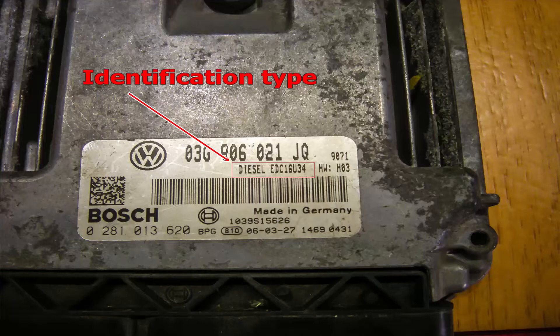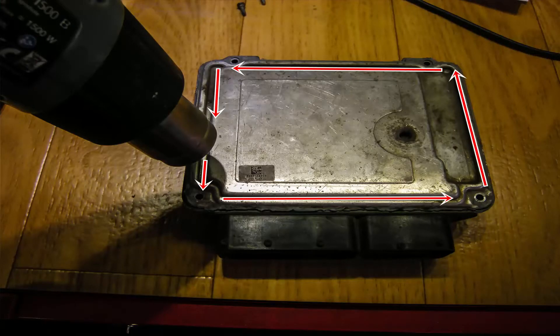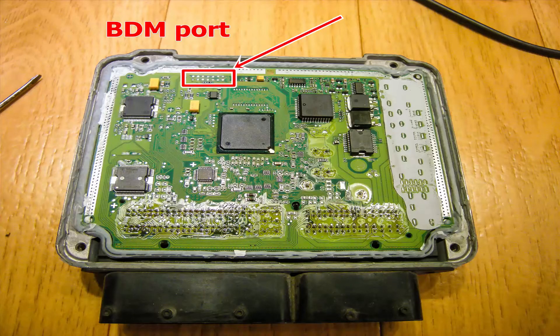To use BDM programming, you have to follow a few easy steps. First, remove the ECU from the vehicle. Remove all four bolts of the computer. Take the heat gun and apply heat to the corners of the ECU for approximately one or two minutes. Use two flat screwdrivers — one small and one big — to open the back cover gently, without touching the internal components. When the ECU is open, you have to locate the BDM connecting pins.